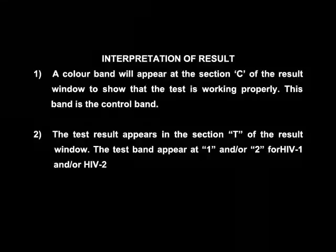Interpretation of results: A color band will appear at section C of the results window to show that the test device is working properly. This band is the control band. The test result appears in section T of the results window.